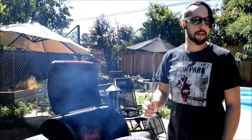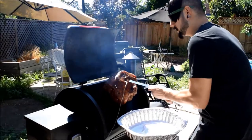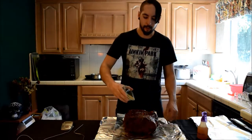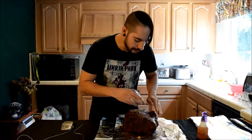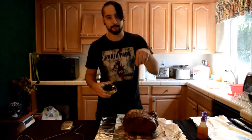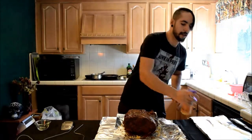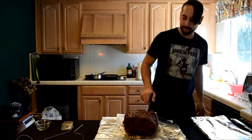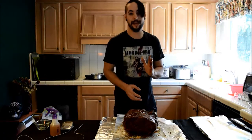Before we foil it, I've got some more dark brown sugar — just want to coat a little bit more on there. This thing is looking amazing with a nice barky texture. It's super tender — I poked the thermometer probe through the middle and it went in like a knife through butter, which is a really good sign. I'm going to hit it with some organic apple juice to keep all the moisture inside, then foil it up.